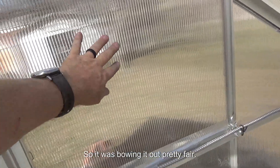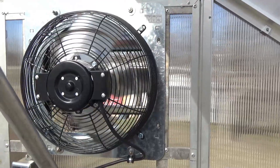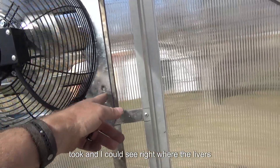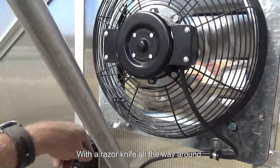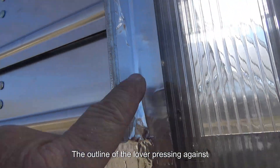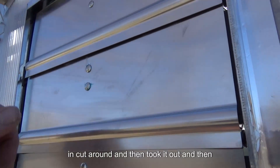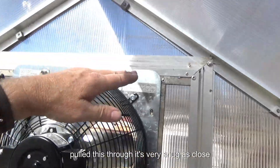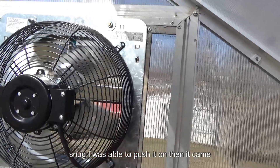Then I went on the outside and I could see right where the louvers were. I just cut with a razor knife all the way around, came around to the outside, could see the outline of the louver pressing against the plastic, and just took a razor knife and cut down and cut around, then took it out. Then I pulled this through — it's very snug, as close as I could get. The plastic just kind of — it was snug and I was able to push it on, then it came in.